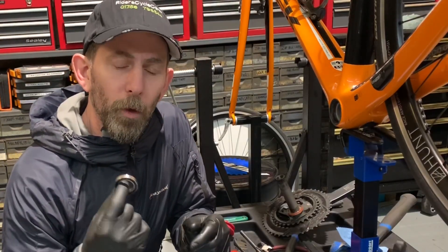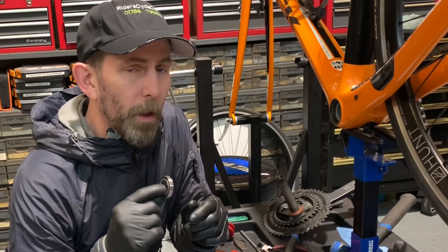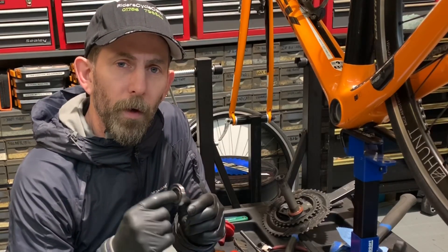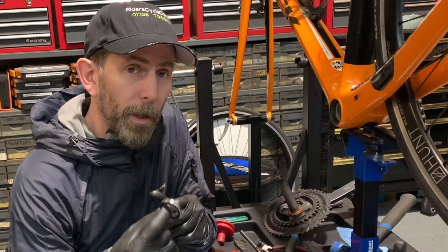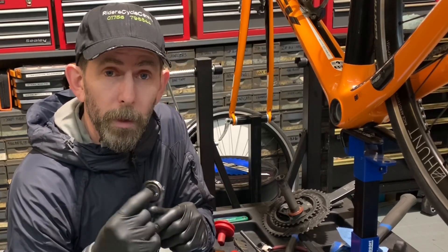Welcome to Riders Cycle Centre bicycle workshop. Quick thing about bottom brackets. At Riders Cycle Centre I always like to try and find solutions to some of the more common mechanical issues we have with both road and mountain bikes. One of them is creaky bottom brackets.